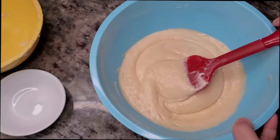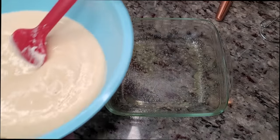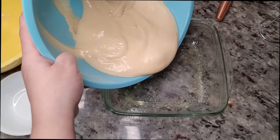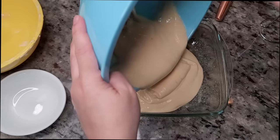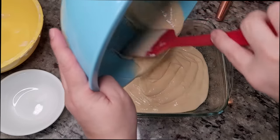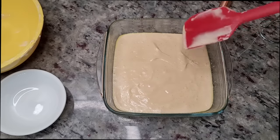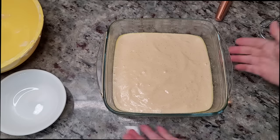My batter is combined and ready. Here I have an eight by eight square baking dish that I've sprayed with cooking spray — you can also butter it. I'm adding my cake batter. You could also use a round baking pan for this. I'll smooth the top and bake this in a preheated oven at 350 degrees Fahrenheit for about 25 minutes, or until a toothpick comes out clean from the center.